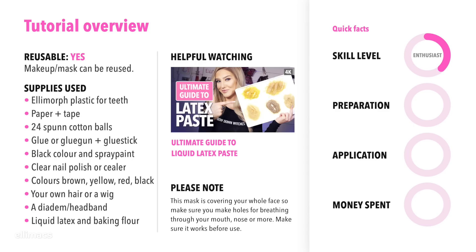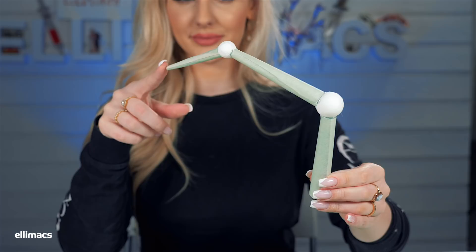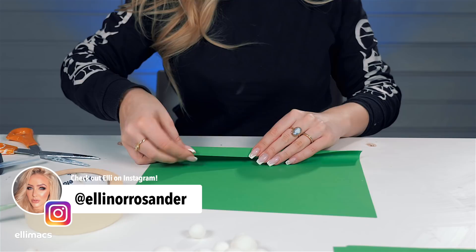This tutorial requires intermediate skills, takes about 2 hours to prep and 20 minutes to half an hour to apply. If you're doing SFX already, you probably have everything except those spun cotton balls, but they shouldn't set you back more than 10 euros or dollars. Let's kick this off — we are creating a nasty spider and the legs are gonna look something like that.